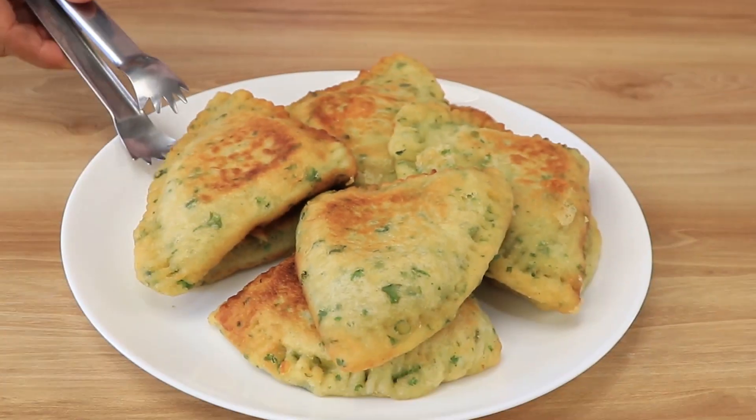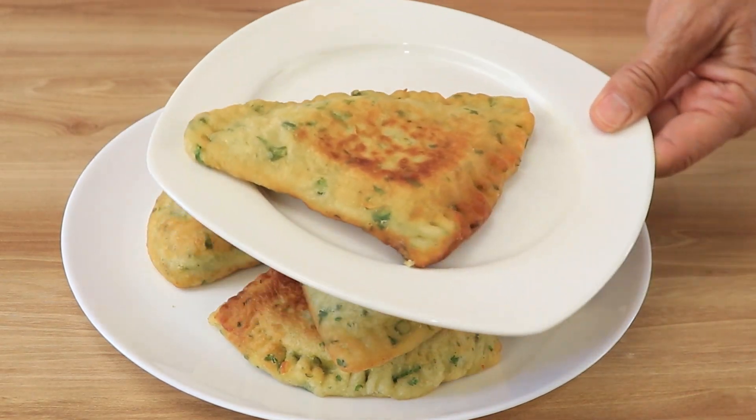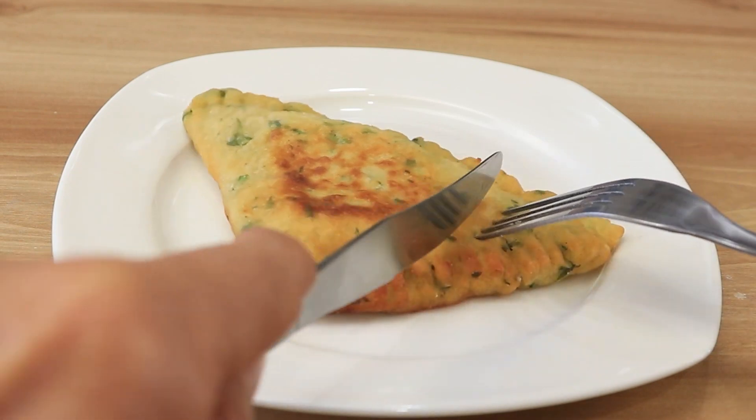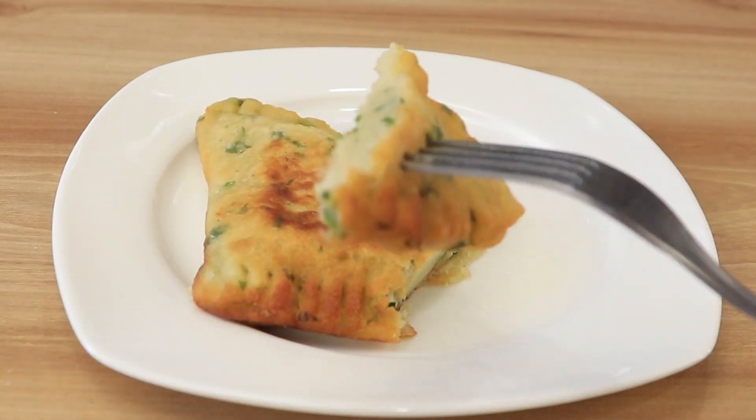It's a very quick and easy recipe and you will love it. As you can see, it's crunchy and soft at the same time. I really hope you enjoyed the recipe — let us know in the comments what you think of it when you make your own.